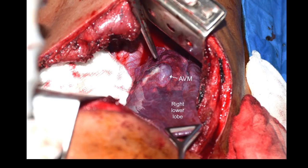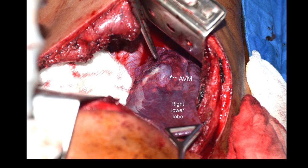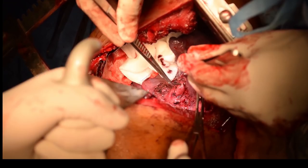A standard right posterolateral thoracotomy was done, and on collapsing the lung we could see the right lower lobe with a huge, very angry-looking arteriovenous malformation. From our knowledge of the 3D print and the CT scan, we knew exactly where to proceed.